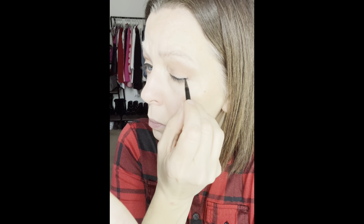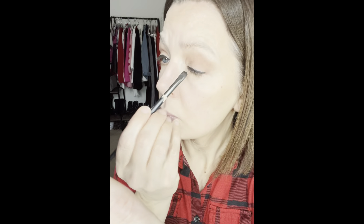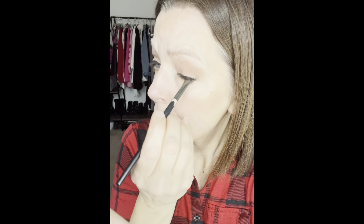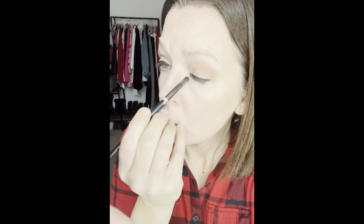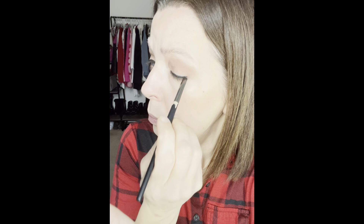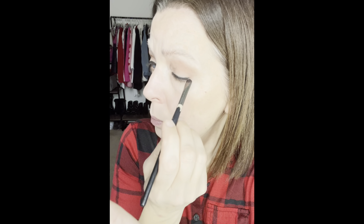I'm just using the little brush that comes with the gel eyeliner — it has a little retractable brush — and that's how I'm applying it. You can always use a small angled brush. You see here, I'm taking that matte black eyeshadow and going right over top of the liner. You can actually just use the eyeshadow by itself as a liner, so you don't necessarily have to use the gel eyeliner. If you have a matte black eyeshadow and you don't have a gel eyeliner, just use the eyeshadow.